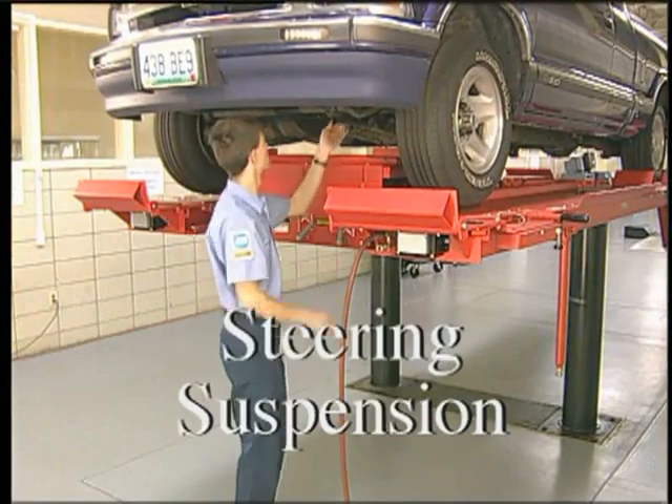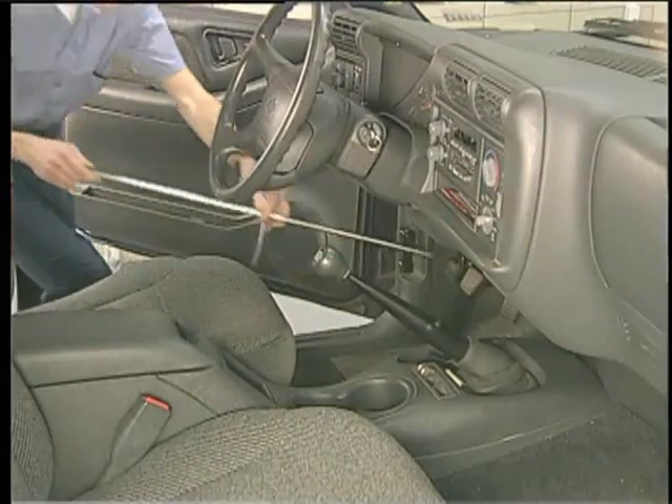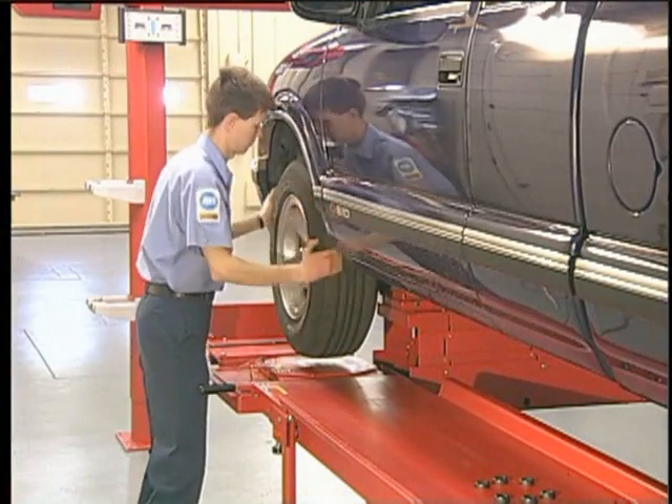Perform a thorough inspection of the steering and suspension systems. With a helper applying moderate brake pedal pressure, check for brake application at each wheel.